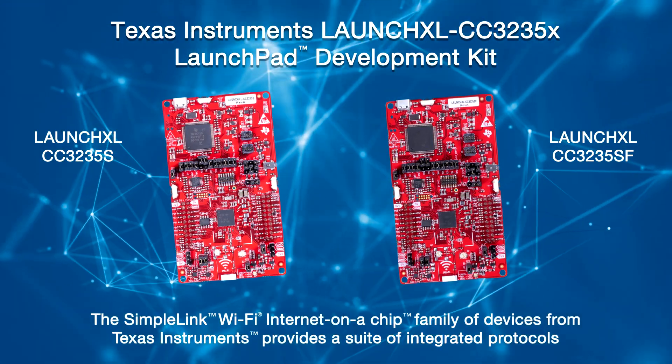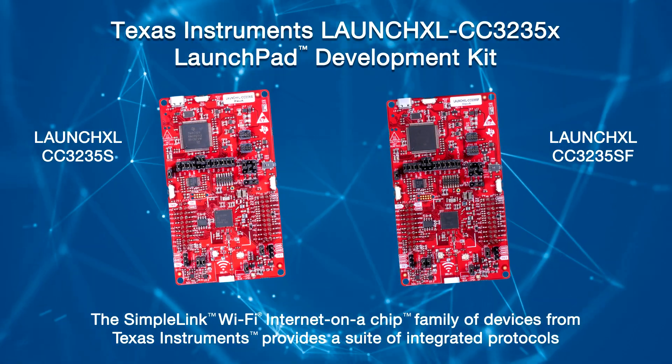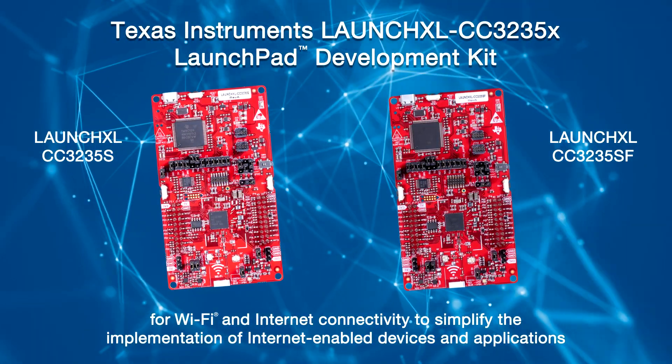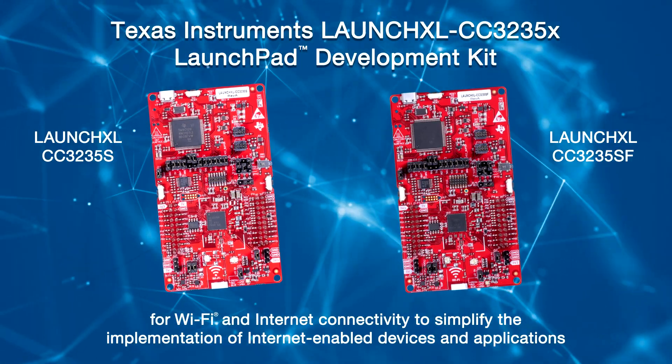This ROM-based subsystem completely offloads the host MCU and includes an 802.11 ABGN dual band, 2.4 GHz and 5 GHz radio, baseband and media access control with a powerful hardware crypto engine. The SimpleLink Wi-Fi Internet on a Chip family of devices from Texas Instruments provides a suite of integrated protocols for Wi-Fi and internet connectivity to simplify the implementation of internet-enabled devices and applications. A one-time integration of the SimpleLink platform enables you to add any combination of the portfolio's devices into your design, allowing 100% code reuse when your design requirements change.